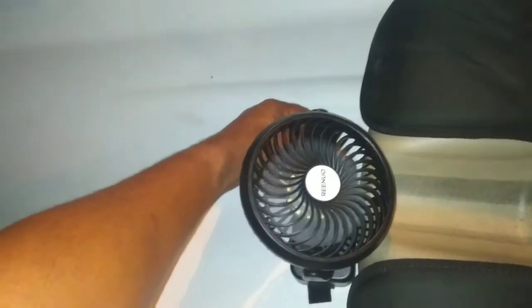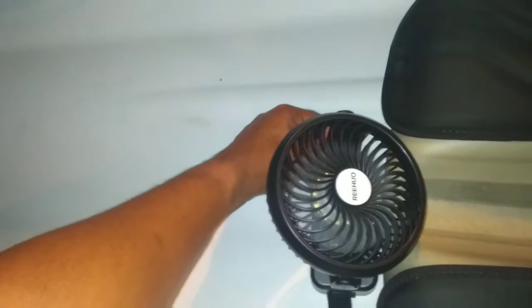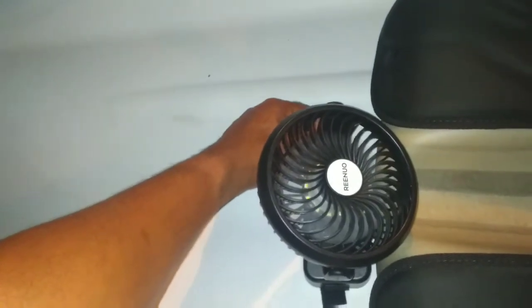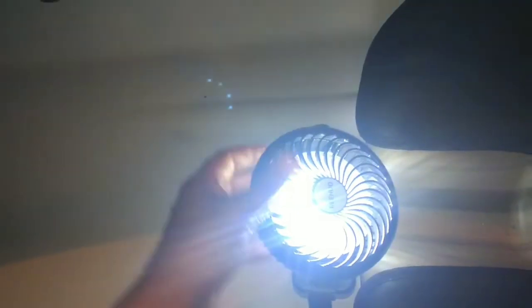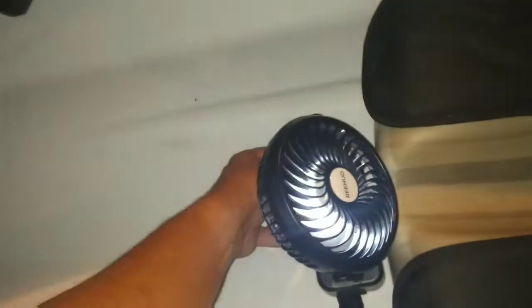I also have a fan — because it's Texas, it's hot, trying to get some kind of breeze. Nice little fan. But when winter hits here it's not pointless, because it has a light on it. I'll be using that to tie baits or do a little night fishing. So it's not completely worthless for summertime or winter time.